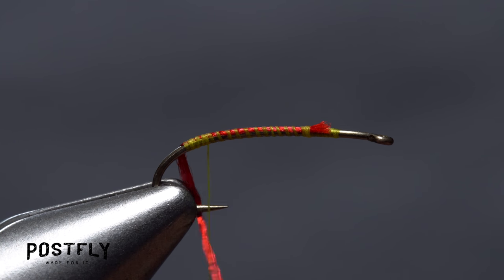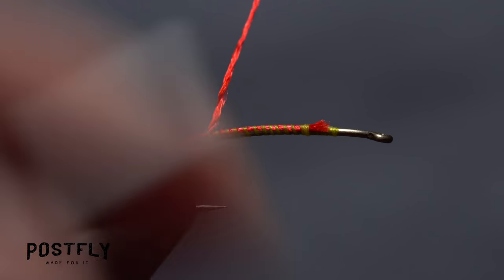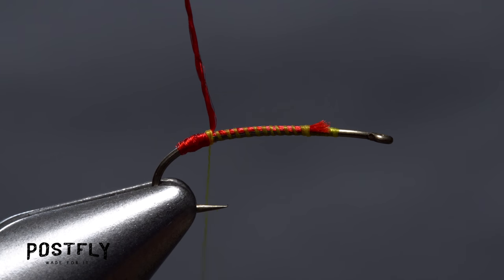Start taking wraps with the red floss to build up a short, brightly colored butt on the fly. When you're done, take wraps of tying thread to bind the floss down well. Then use your scissors to snip the excess floss off nice and close.